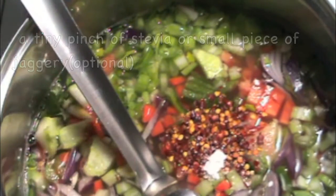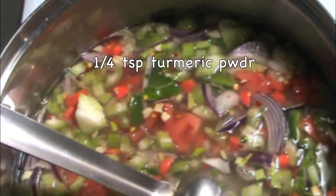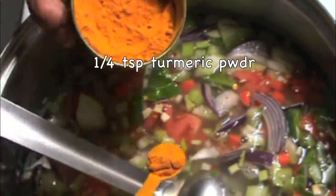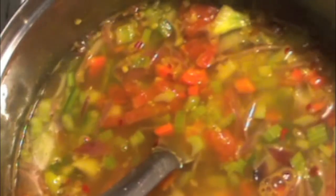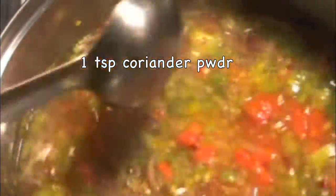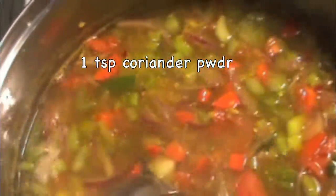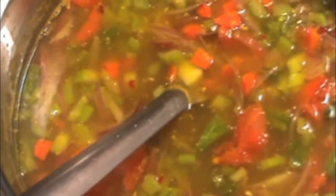Add a tiny pinch of stevia or a small piece of jaggery — this is optional, if you don't want any sweetness in your soup you can skip it. Add 1/4 teaspoon of turmeric powder, and I almost forgot — coriander powder, I'm adding 1 teaspoon. All these spices can be adjusted for your own taste.